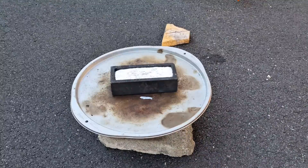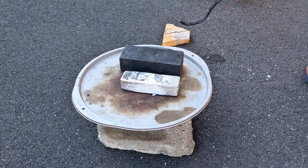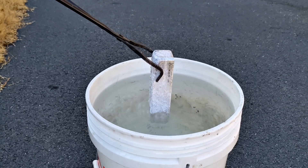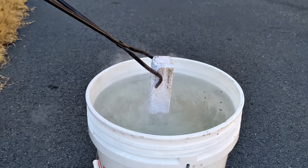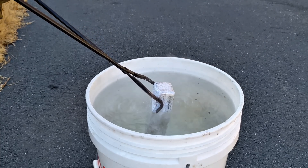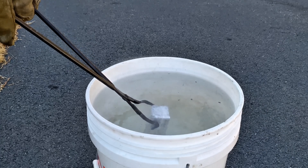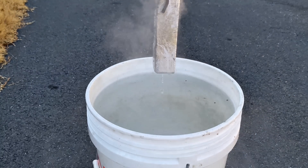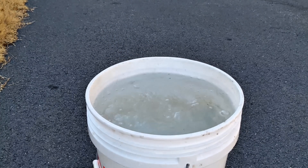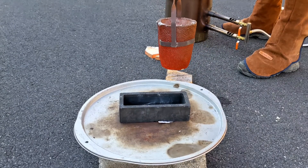Sometimes removing these ingots from the graphite mold can be a real pain in the butt. I still have some more molten metal inside the crucible so it's time to pour my next ingot.